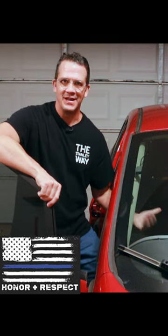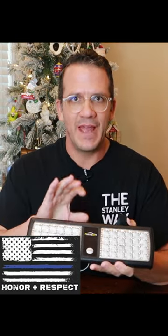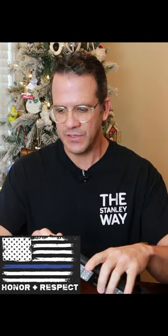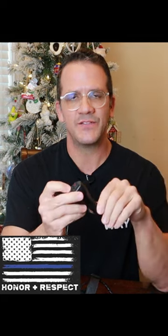Hello friends, welcome to the Stanley Way. My name is Wes and today I got something really cool to show you from Parts AM — an emergency light that mounts to your sun visor. This visor emergency light is red and blue, has 48 LEDs, made out of ABS. It's got nylon velcro straps to go around the sun visor in your car, comes with your standard 12-volt plug, a power switch, and a mode switch to switch between 13 different flashing patterns.